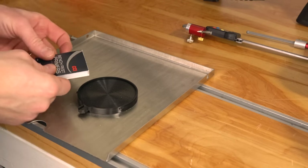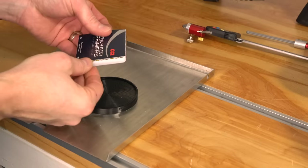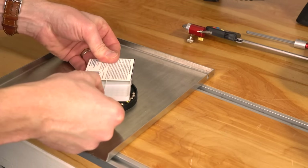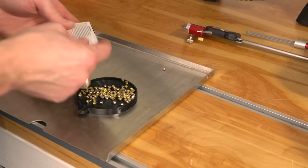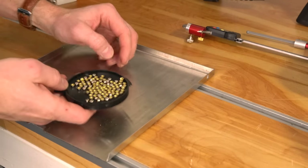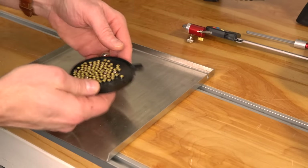The first thing we're going to do is get our primers correctly oriented so that we can pick them up with the pickup tube. I'm using CCI-BR2s here, and you can see they do not have a uniform orientation. I'm going to use a Lee primer flip tray — the kind you'd get with a kit like the Lee Loadmaster Progressive Press — and just shake these until they're all facing the same way.